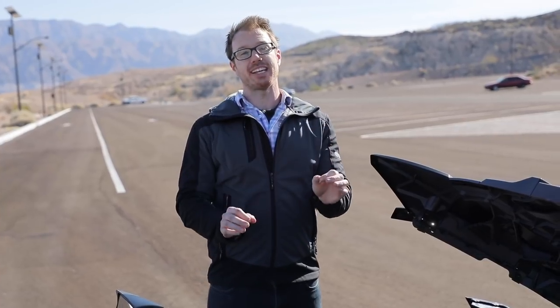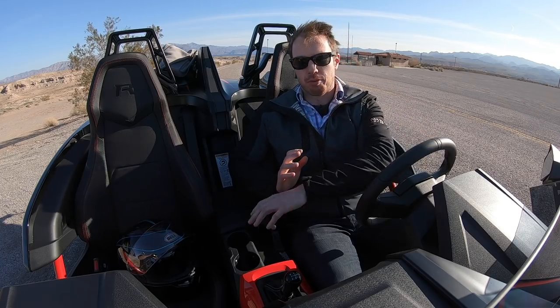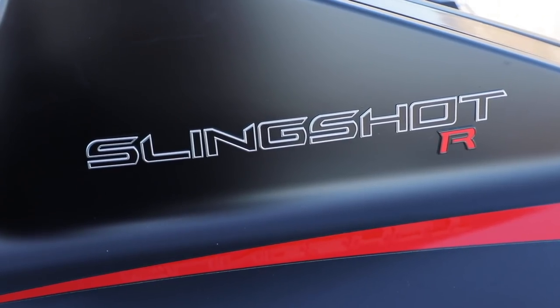If you want the base model Slingshot SL, you get the same engine but detuned to produce 178 horsepower. Sitting inside the Slingshot, it's kind of a mixed bag. Polaris went to great lengths about how they've improved the cabin and made this a much more livable and refined space, but at the end of the day, it's still a Slingshot.